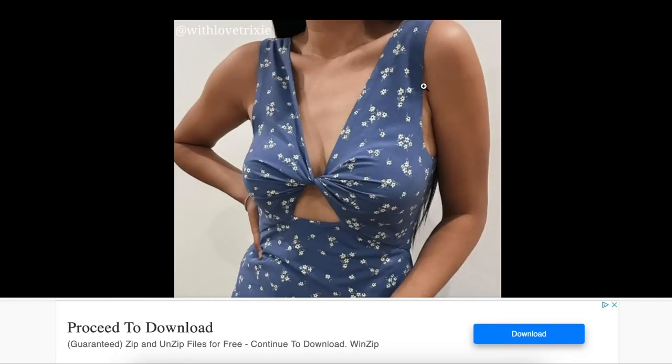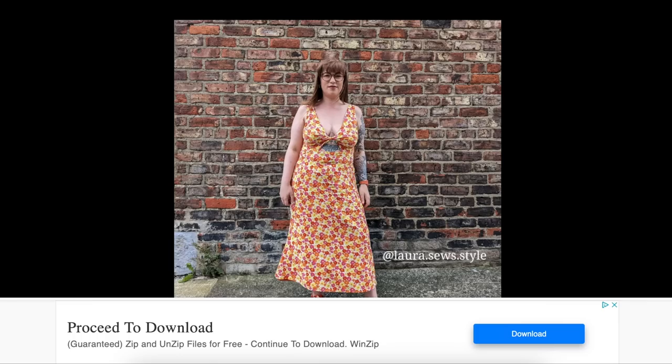I was going to say something about this on the red version too — this feels a little not correct on either version. A little low on her; the other one was a little too wide through here. So check the armscye if you make this one.